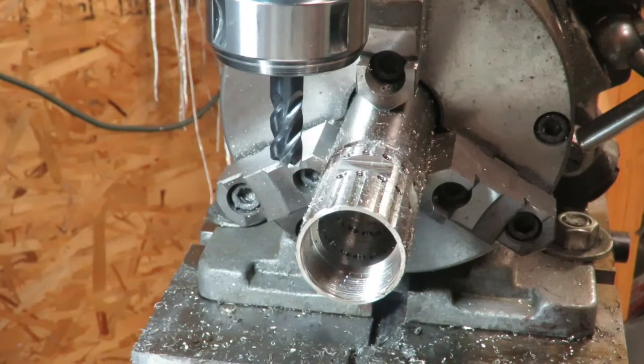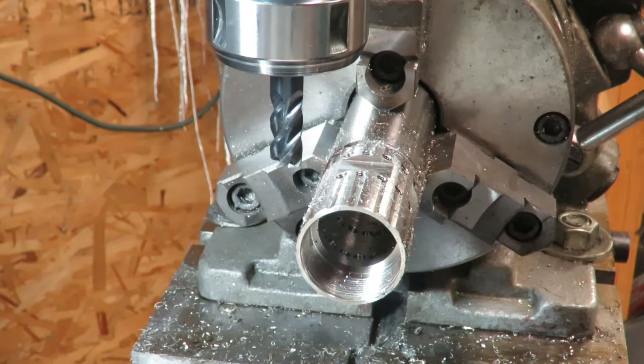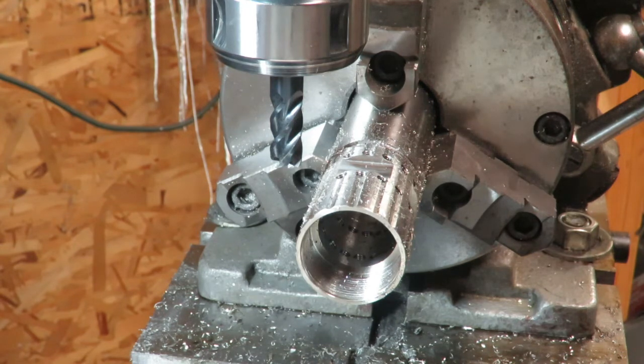We got our slots cut for the gas tube to pass by, we got our holes drilled and tapped, and we got our slots cut for the barrel wrench to go on. All that's left now is we'll go back over to the lathe. We can part this piece off of the stock, and then we'll do our final little trim and cut to length so it matches just right with the handguard.